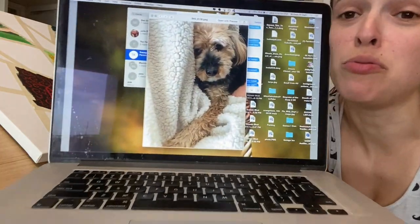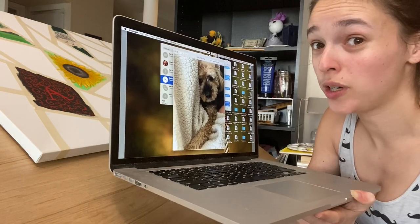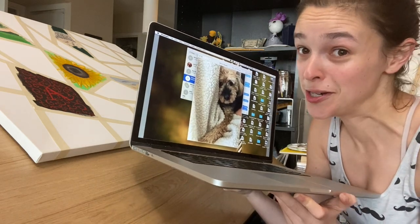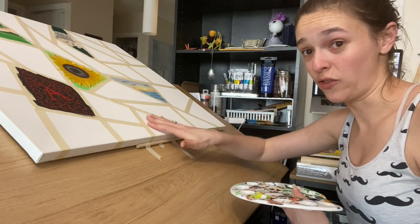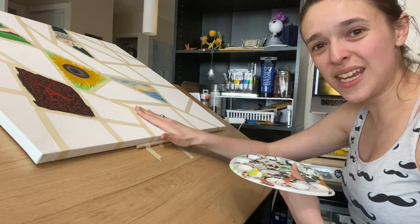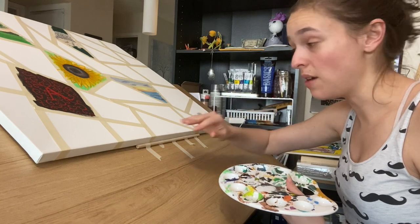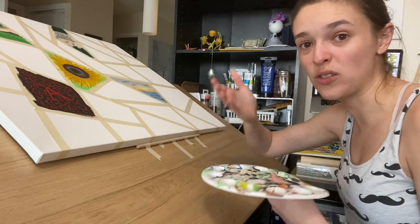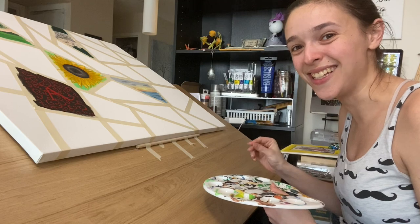Look at this sweet baby, look at this sweet girl — oh my gosh, she's so pretty, little Bailey Marie. She's gonna make a really nice addition to this. Due to the shape of the piece for day seven, I'm going to try and just put her face there. That blanket is sort of that sherpa material, so I'll give it a creamy wash, and because it's such a light color I won't have to worry about it bleeding through into the darker colors that make up the dog's face.